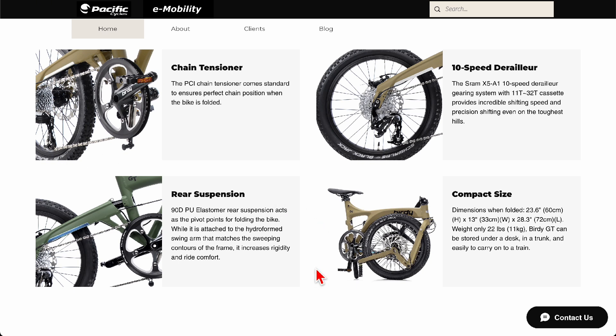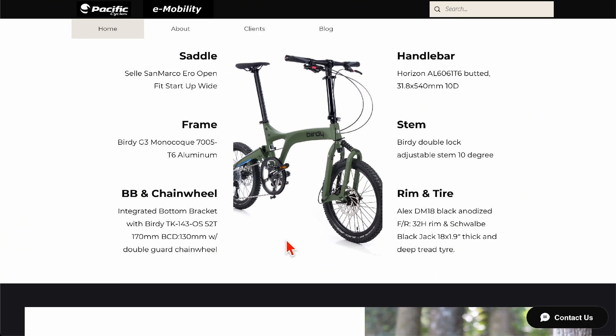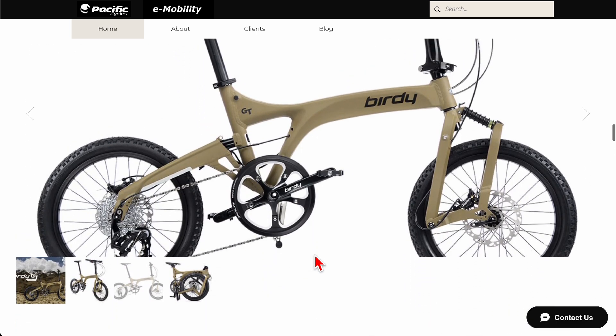I owned the Birdie for over a decade and was always nervous about hitting the curb with the derailleur. Interestingly, I never had a problem, and I've never heard of anyone else having that problem either. The main reason is that if you ride close to the curb you'll hit it with the pedal first before you could reach the derailleur. The only way to hit the derailleur independently would be jumping off a curb diagonally, which is risky and not something most people would do.